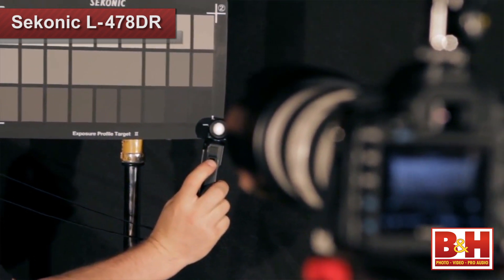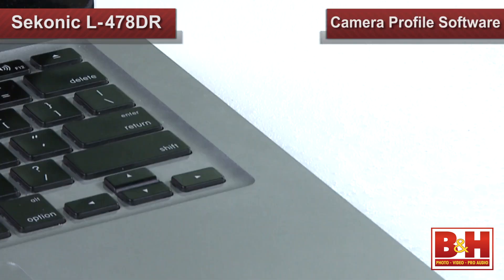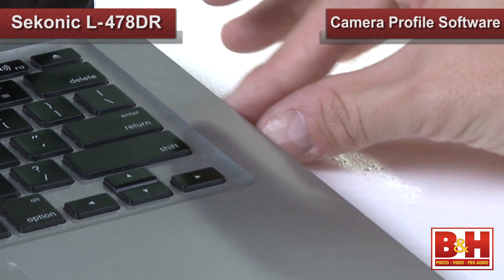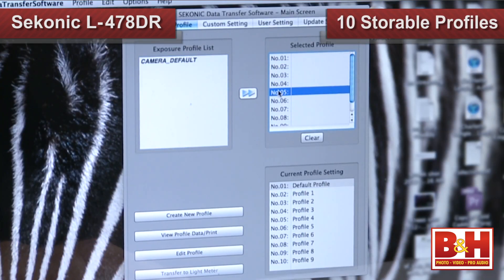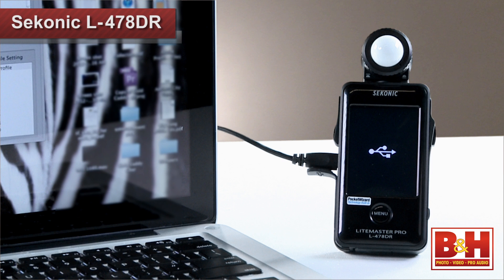I found the meter to be accurate right out of the box, but I know there are some photographers who want to maximize their measurement accuracy by customizing light readings to their individual cameras. If you want to do that, Sekonic provides their free DTS software that allows you to profile your camera. You can load up to 10 profiles directly into the meter, guaranteeing that the light meter sees light in the exact same way your camera does.